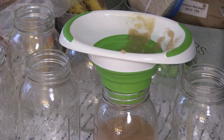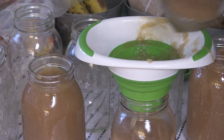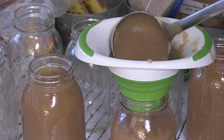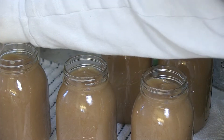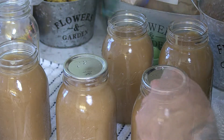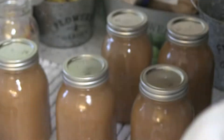Once you get that all stirred in, go ahead and start filling your sanitized jars. You'll probably want to use a funnel and fill them up to about a half inch of headspace. Once all your jars are filled, take a wet paper towel and wipe down the rims and make sure there's no sticky stuff on there. Then you can start adding your lids and put your bands on. You just want to finger tighten them — they don't have to be super tight.